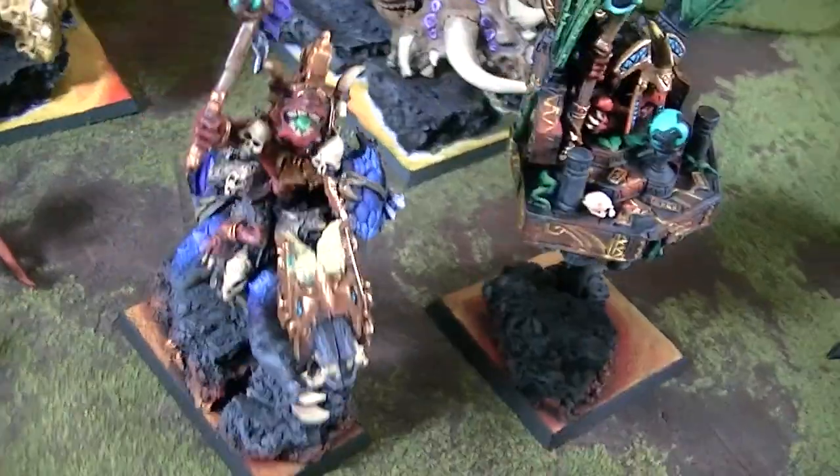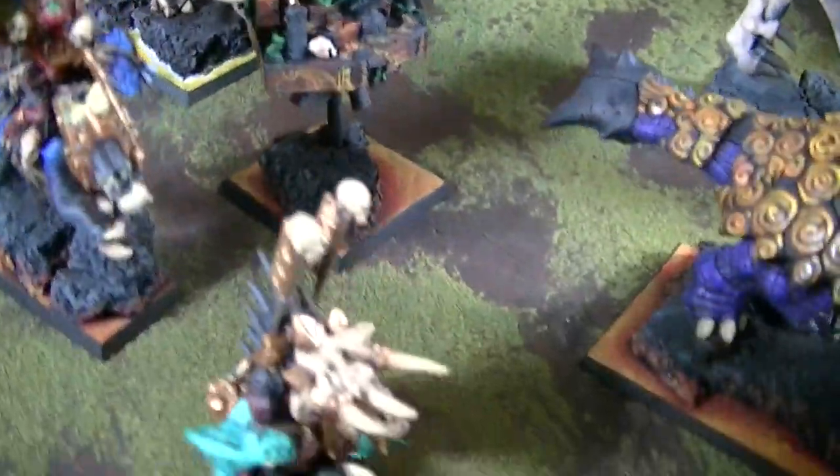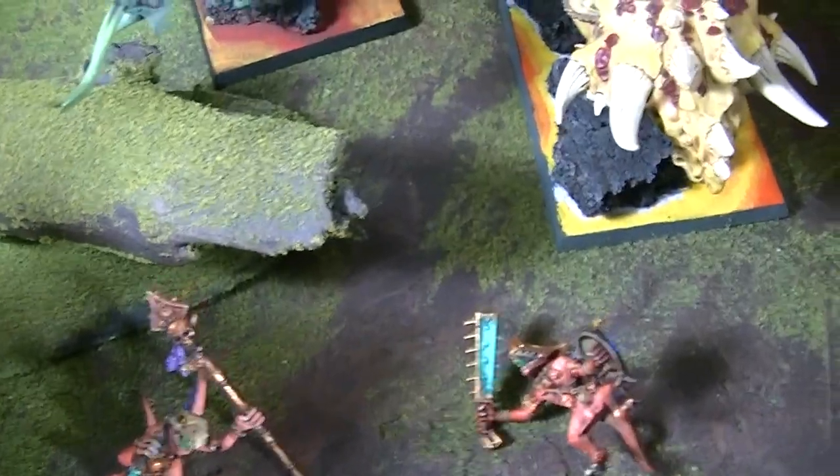Here's Teto'eko, a Saurus rider, Chakax, and a priest. Here are three random Skinks, and a couple of them have magnets in the bottom of their feet — this guy right here and this guy right here.